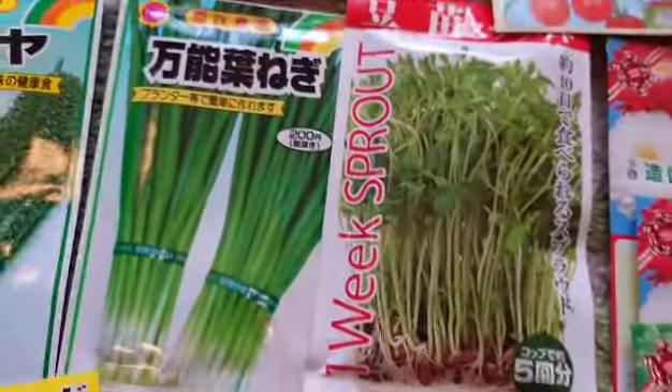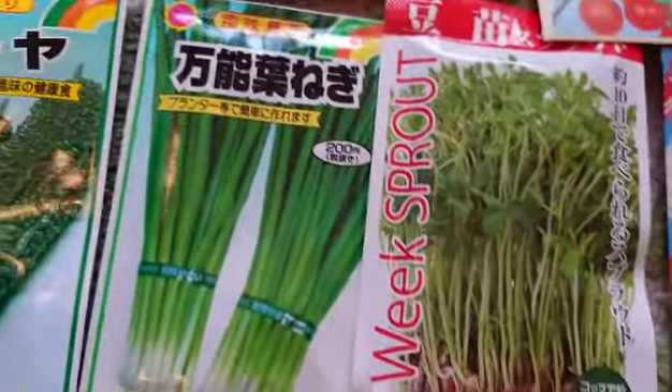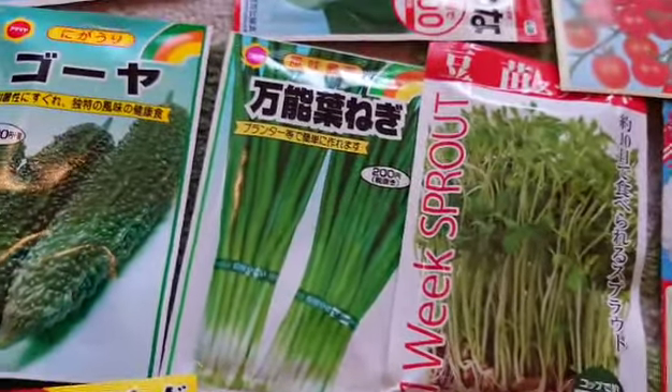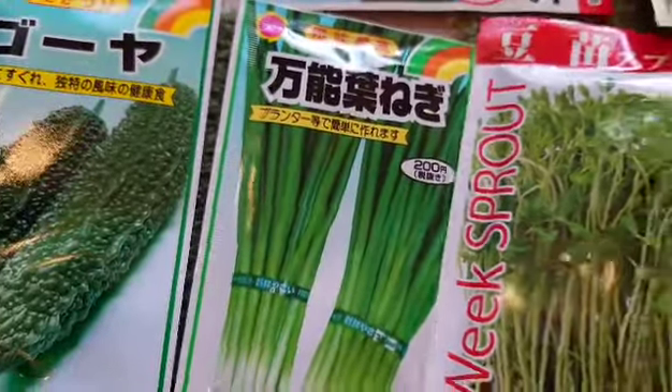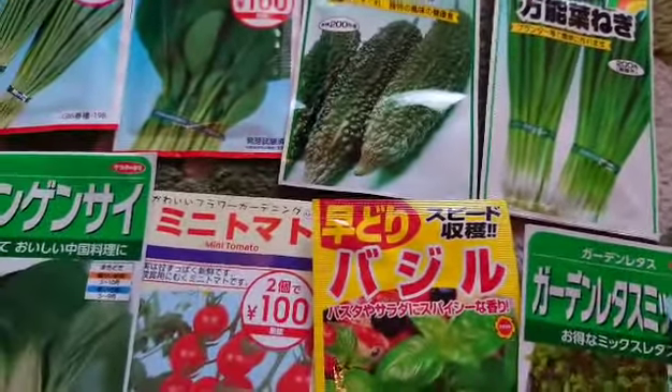Hello, mga gardening friends! Hello sa ating mga kitchen garden! Kamusta po kayo? Have a pleasant day today. Ngayon ang ishishare ko naman sa inyo ay ang aking mga seeds na collections.